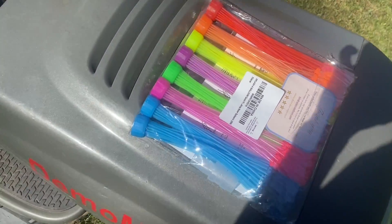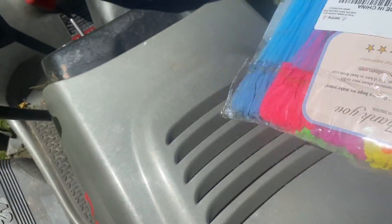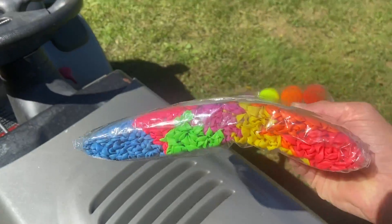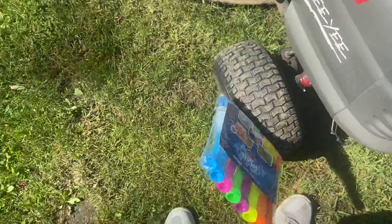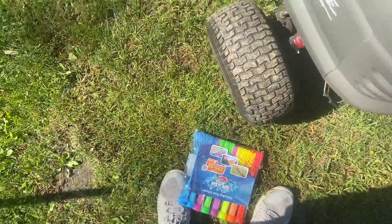I have these 300 water balloons — a lot of water balloons — and I'm gonna try and run them over all at once after I fill them.